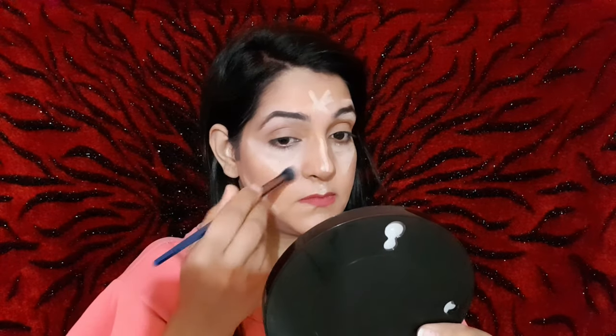You can see how much definition my eyes have gotten. When you highlight your under eyes, you can see that your face is instantly bright and lifted. Contouring is a way to make your face look slimmer, and you can brighten up your face with highlighting.